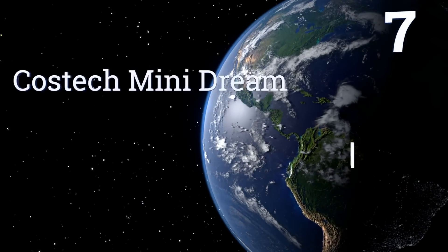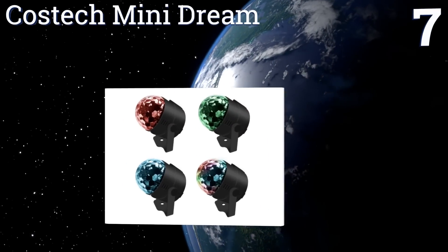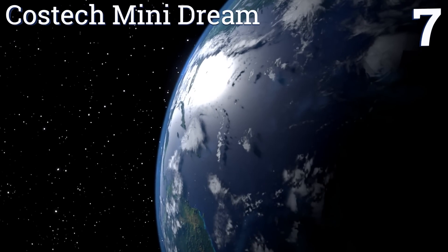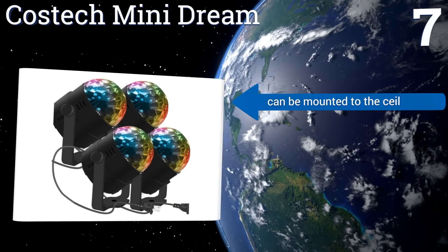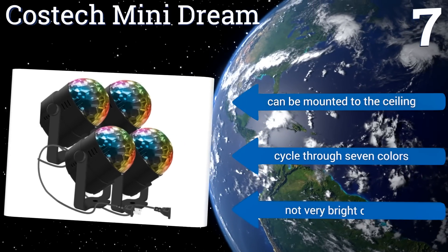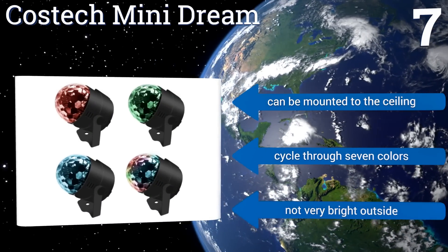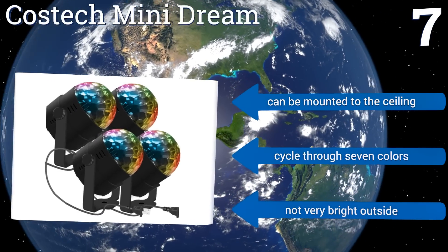Coming in at number seven, those looking to put on a serious light show at their 70s prom-style party or nightclub will love the Costec Mini Dream. It comes as a four-pack of disco balls that each stand on a sturdy base and have a 360-degree rotation, so you can shine lights on almost every wall. They can be mounted to the ceiling too and cycle through seven colors, but they're not very bright.